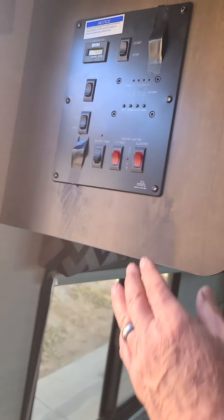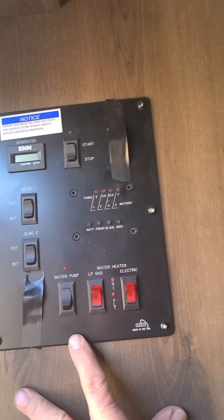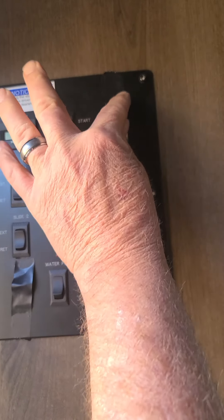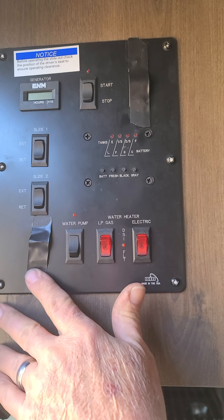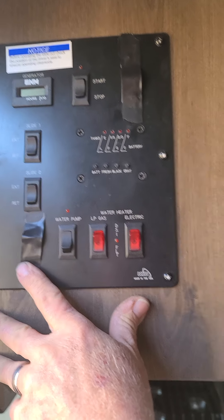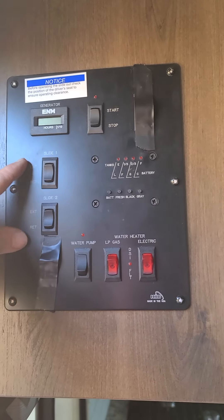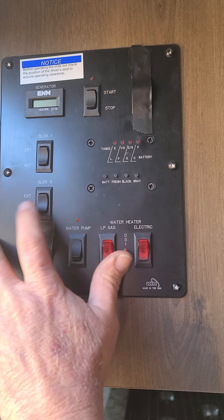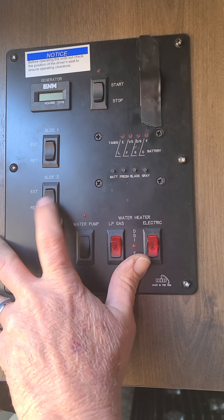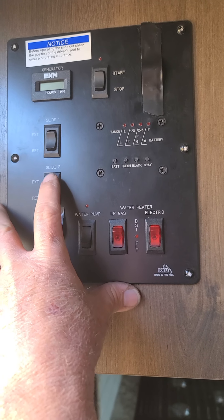Above that is your main control panel for all of your functions inside. There are two switches that have black tape on them — do not use those switches or it will drain your battery very quickly. There are also two slide buttons: a sofa slide and a bedroom slide. You just push them and they'll extend. When you hear it drag down, stop pushing the button — you have to hold the button to operate it.